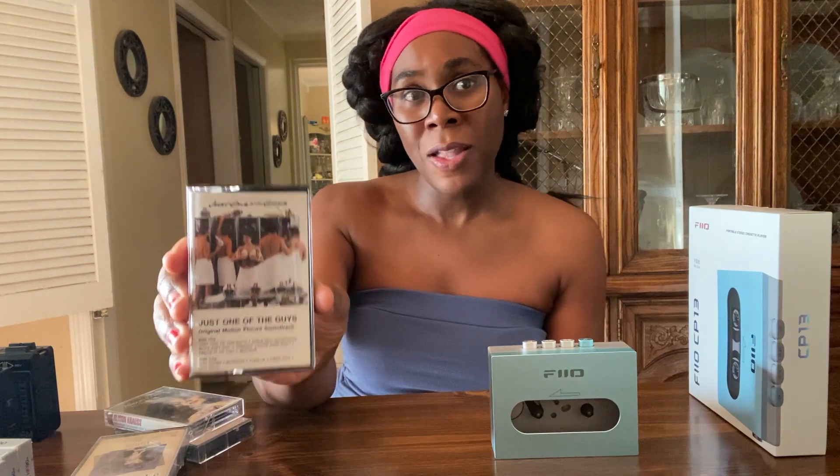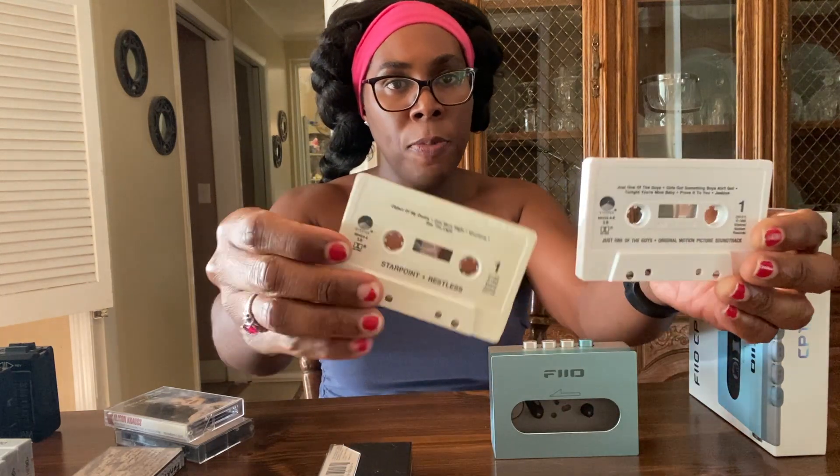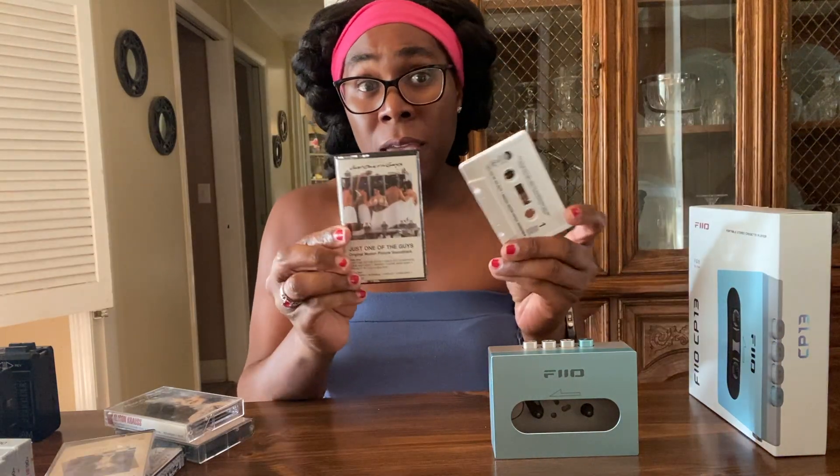Fast forward 10 years later to 2011 — I found this tape on eBay for a dollar, no bidders. I bid on it and I won the auction. The Starpoint cassette actually looks the same — they're both on the same label, Elektra, which I believe is now defunct. This is a great soundtrack album. You have groups like Shalamar, Midnight Star, Berlin, Dwight Twilley, Ronnie Spector. It's out of print now, but if you like 80s music, I highly recommend you check out the Just One of the Guys soundtrack. It's a great 80s movie — in my opinion, it's better than The Breakfast Club.